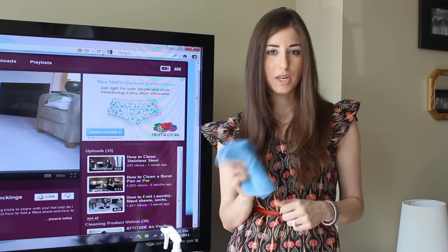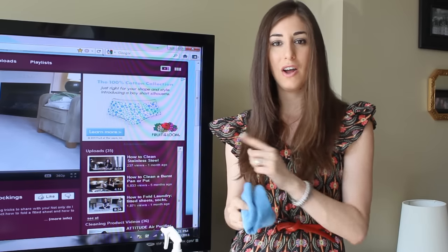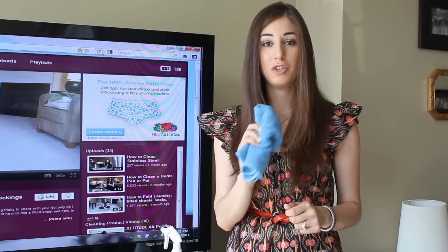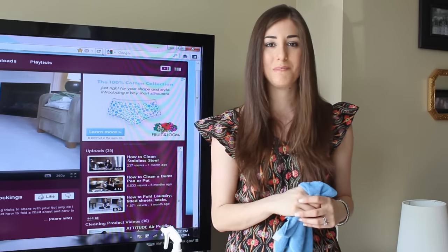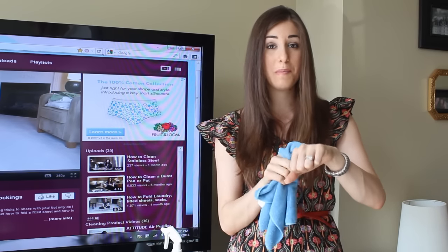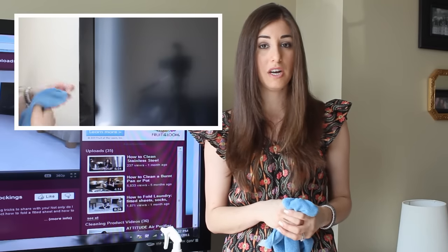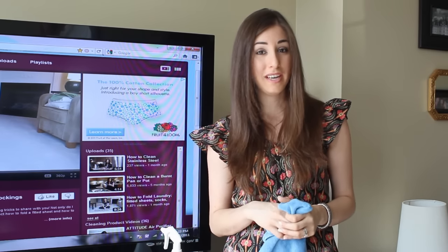Once you've got your misted cloth — and it should be almost dry — locate the spot on the screen that needs cleaning and wipe in a circular motion to get rid of that fingerprint. Once it's misted, you can take your finger and press it into the cloth so that you can be very precise with where you're cleaning. But don't apply too much pressure — if you do, your TV is going to be toast and you can take that warranty and throw it out.